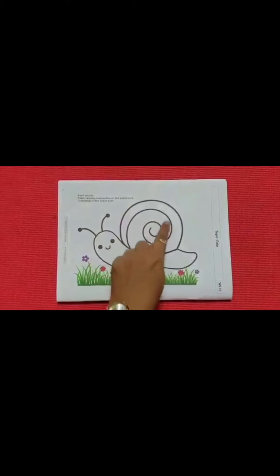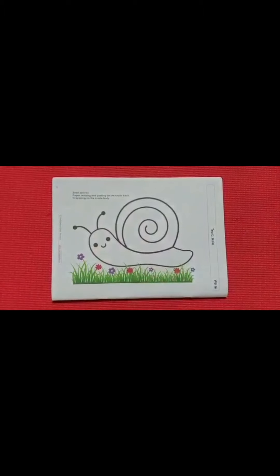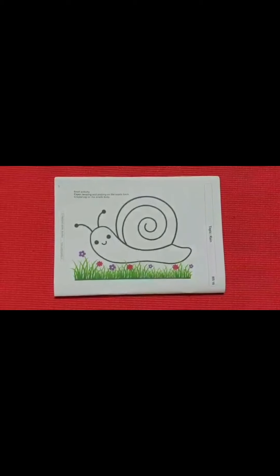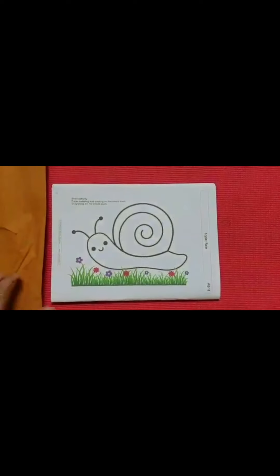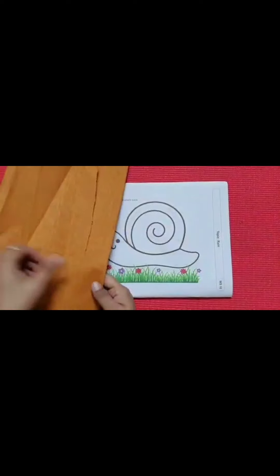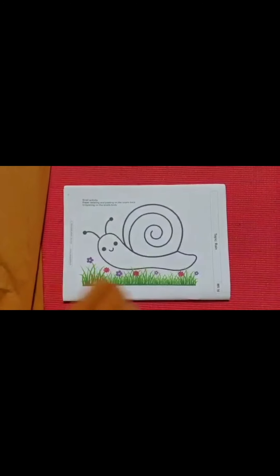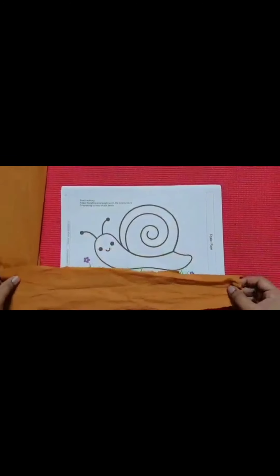This is the snail's back, and this is the snail's body. Now we have to take crepe paper. This is crepe paper. So we have to take crepe paper like this.